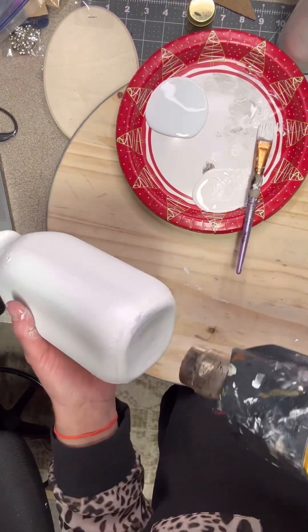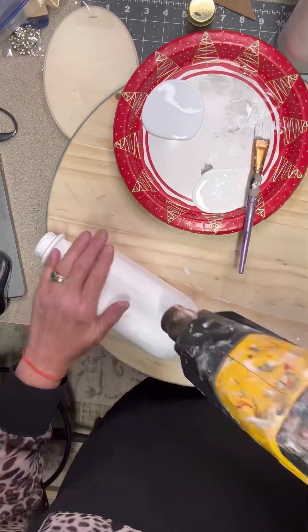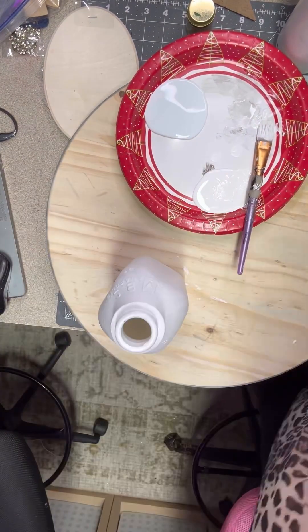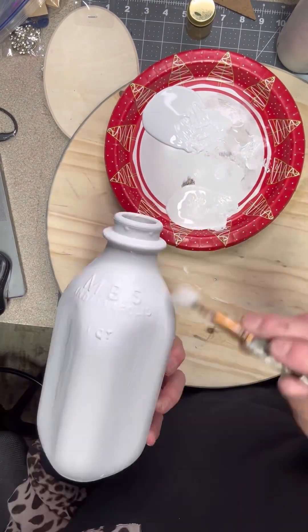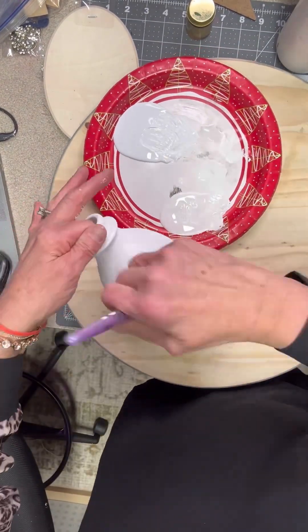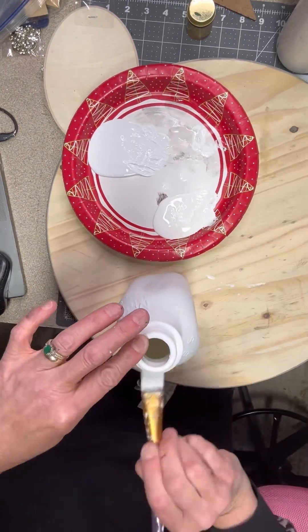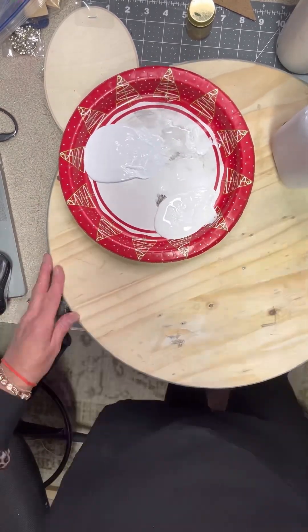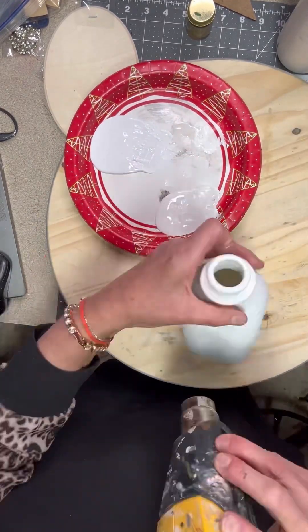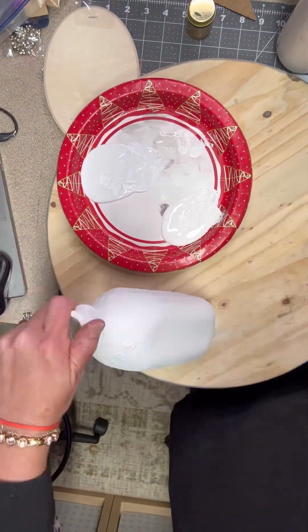This is just the second layer of Slick Stick — I'm making sure it's good and dry. Then we're going to go in with some white paint. This is Waverly white; it is a chalk paint. You can use acrylic if you want, but I choose chalk paint because it covers really, really well. I'm going to give that a dry and then we'll add another coat of chalk paint.